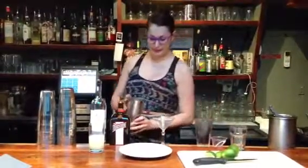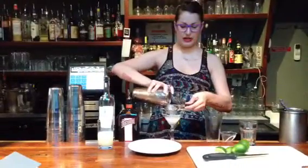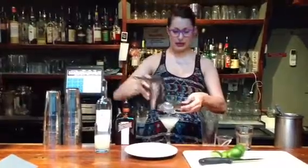I'm going to double strain my margarita into the glass.